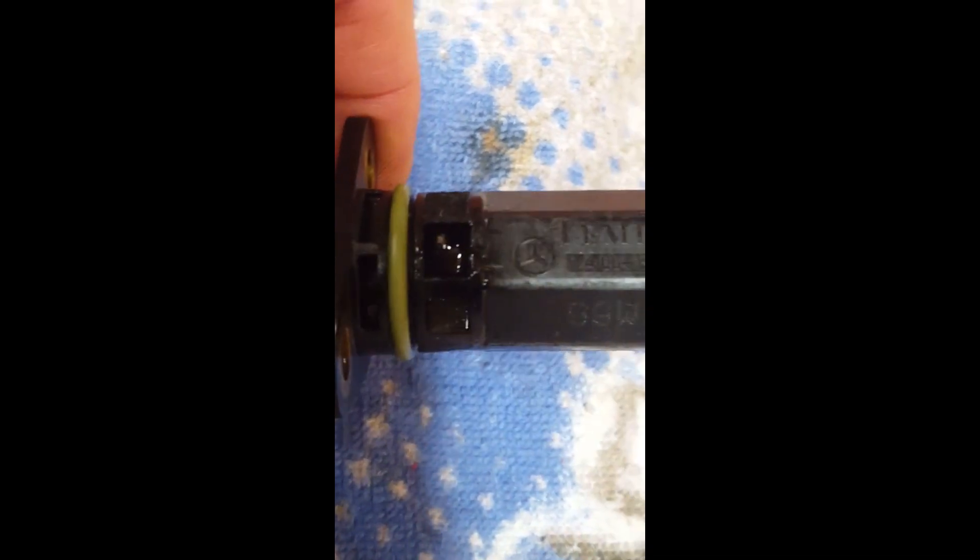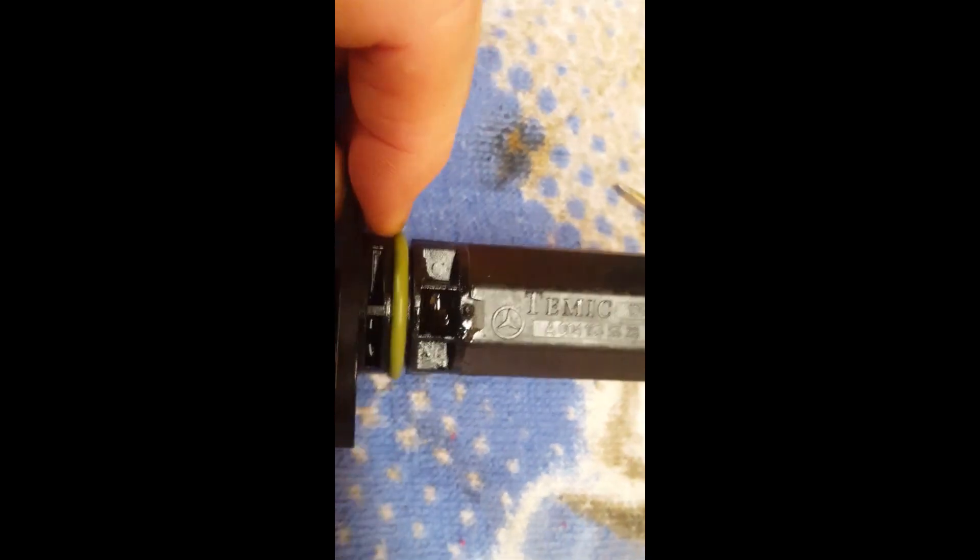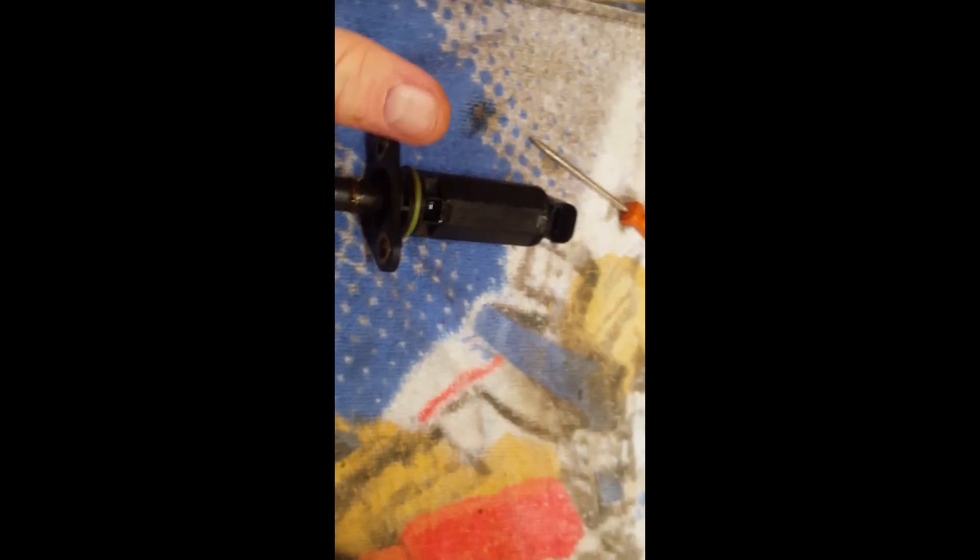I'll wipe the oil off again and try to zoom in a little bit more. Let me wipe a little more oil off of there — pardon my big fat fingers. All right, I think you can see the crack. It's right there. Okay, there you go — so that's where the oil is coming from.